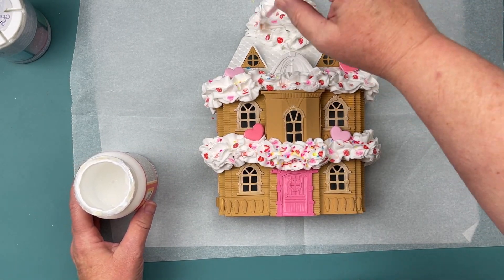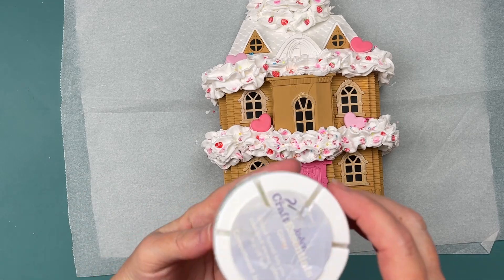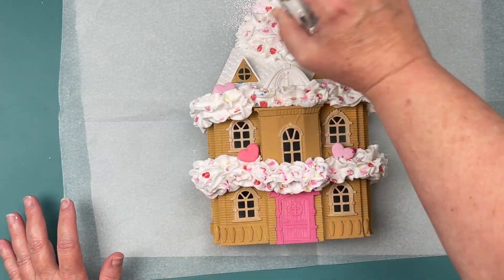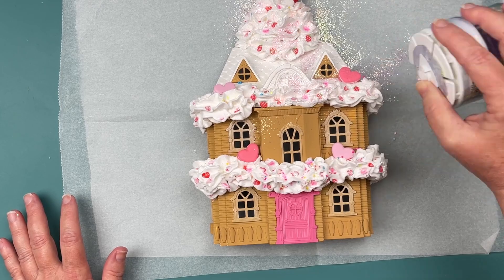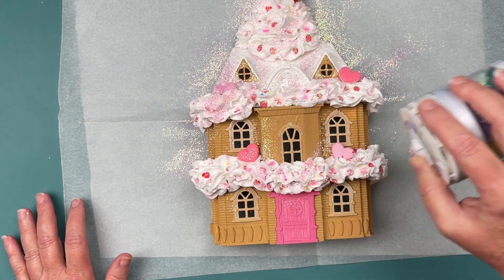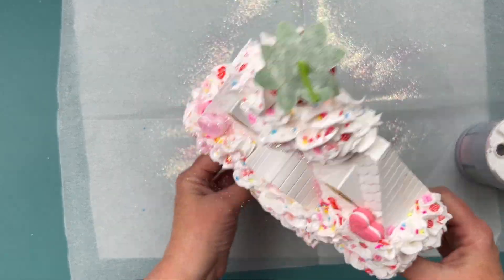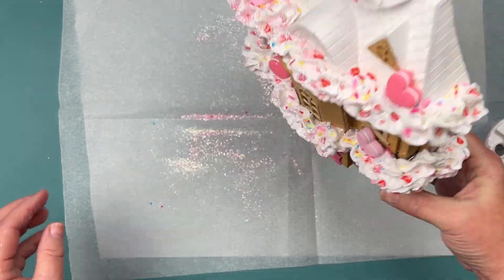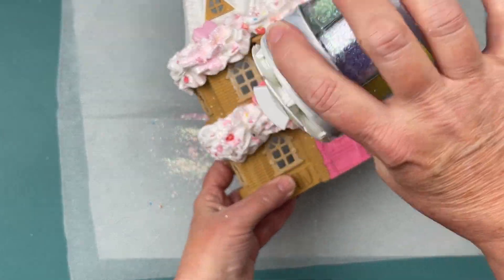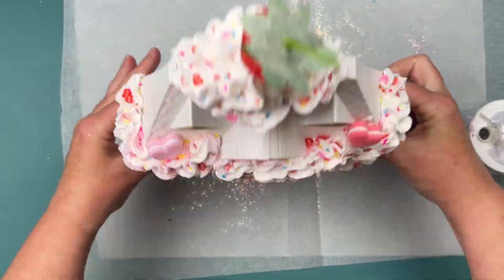Our next step is I want to get some glitter on here. I'm taking my Mod Podge and my brush and painting everything on. I've got this glitter, which I've had for a very long time from Joann's. I sprinkle that on, and then underneath I have some paper that'll help me put the glitter back in. I like doing that because then I have a variety of glitter colors. If I ever see anything like that again at Michael's or Joann's, I'm going to grab another one because I really use it a lot.